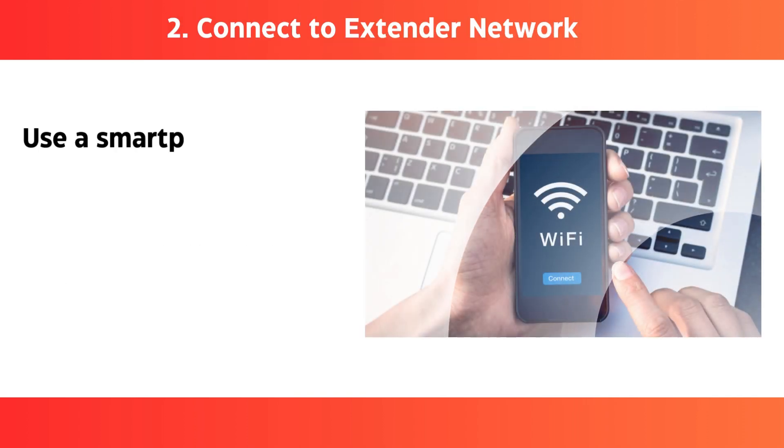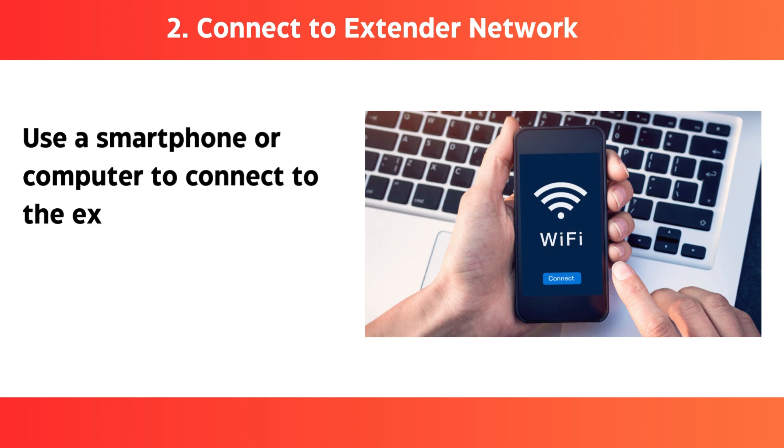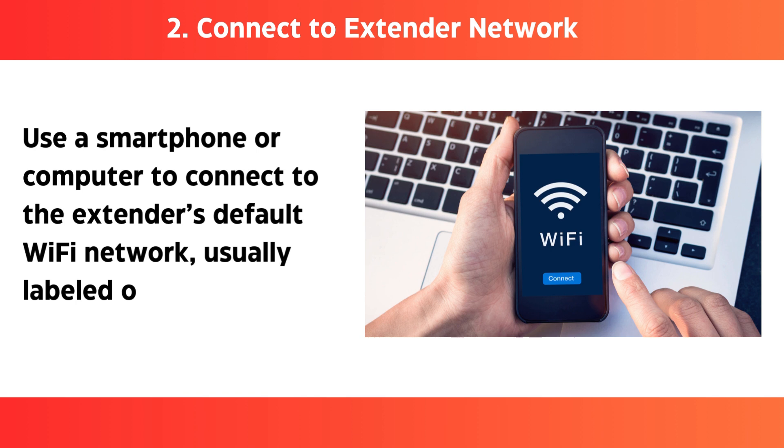Step 2: Connect to extender network — use a smartphone or computer to connect to the extender's default Wi-Fi network, usually labeled on the device.